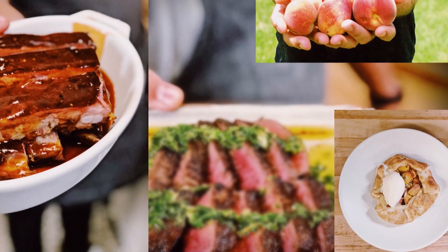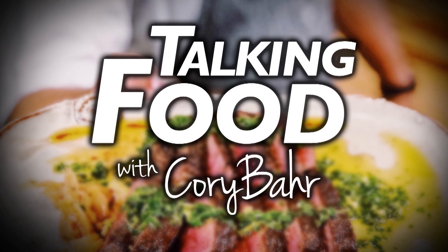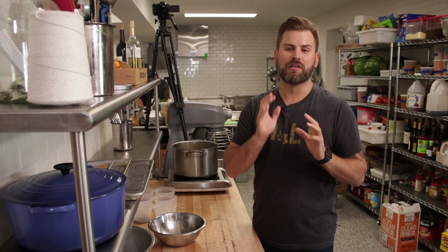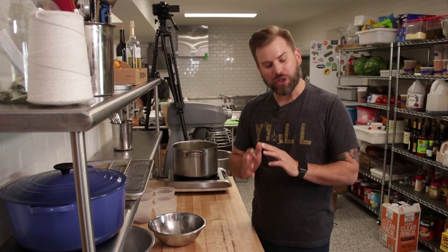Hey y'all, I'm Chef Cory Barr and today we're talking fried chicken. Fried chicken is one of those things I have dreams of. My grandmother's fried chicken is literally my favorite meal I've ever had in my entire life. Cooking fried chicken on a massive scale for lots of people is not easy, but there's a few tricks and a great seasoning technique that we've developed that really works, and I'm going to take you through that.